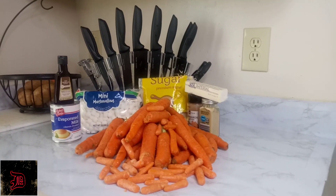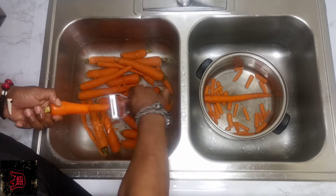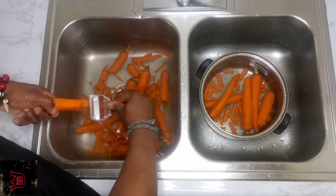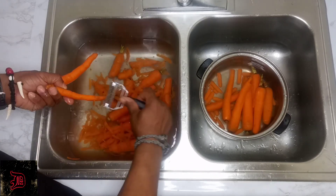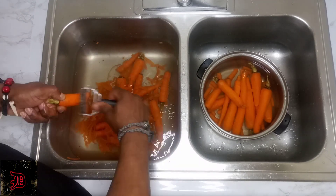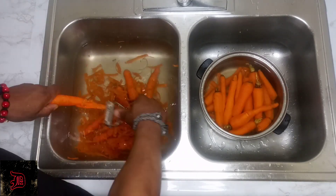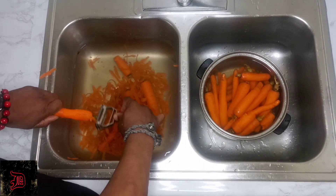We're going to go ahead and prep our meal, so we're going to skin our carrots first. What inspired me to want to learn to make this carrot fluff is that everybody can't eat sweet potato casserole because it's hard on some people's digestive system. This is another alternative and a delicious treat. You want to make sure you get all the skin off of the carrot.